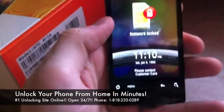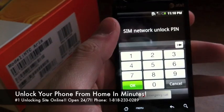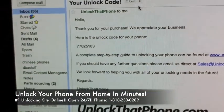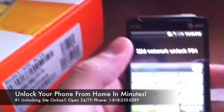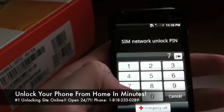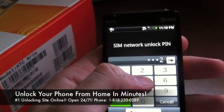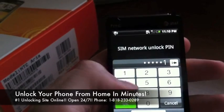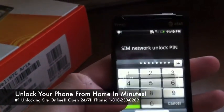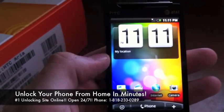Once the phone is booted up, you're going to see it says network locked. Slide down and it's going to say SIM network unlock PIN — that's going to be the unlock code we just delivered for you. Go ahead and put that in and hit OK. And now your phone is unlocked for any GSM network in the world.